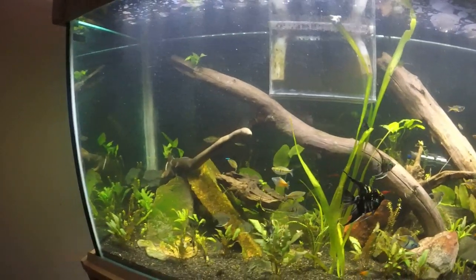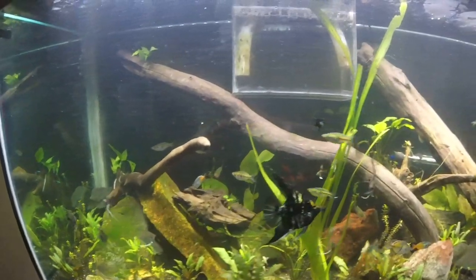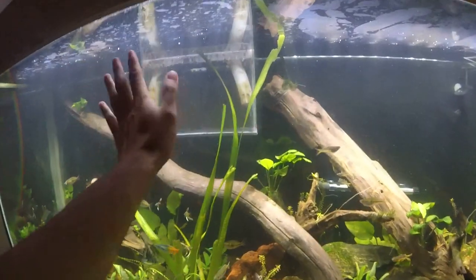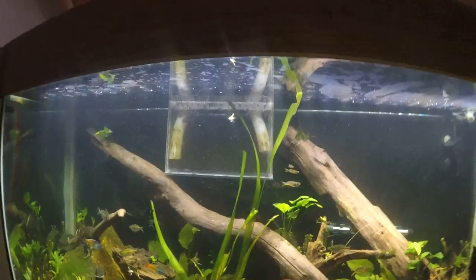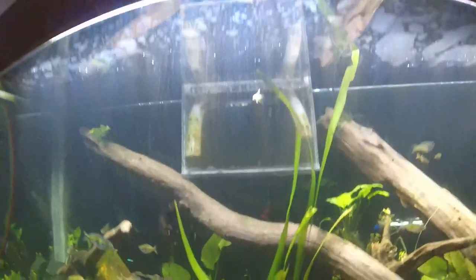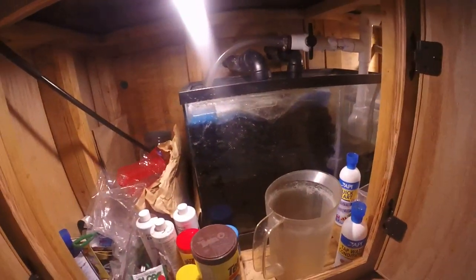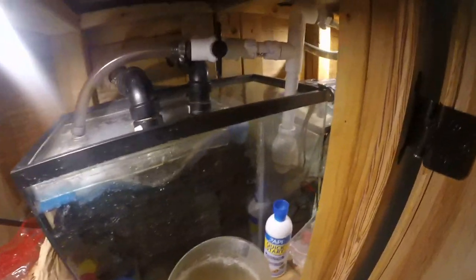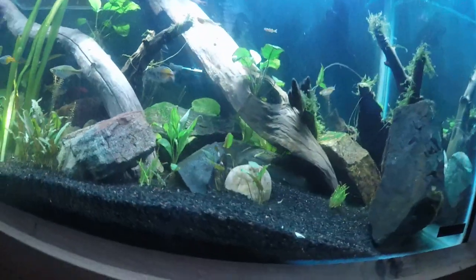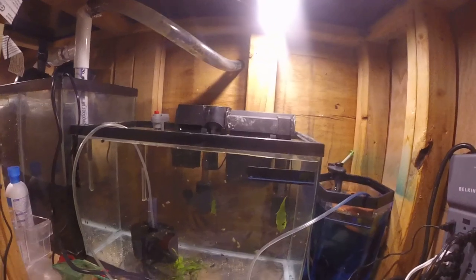So this is what I got so far. Hopefully this will all work out. I got to still figure out how I want to hide that filtration, because it's a sump and it comes down into here, where I converted a 20-gallon do-it-yourself - made my overflow, did the plumbing all. And here's another tank with just some baby angelfish growing out still.